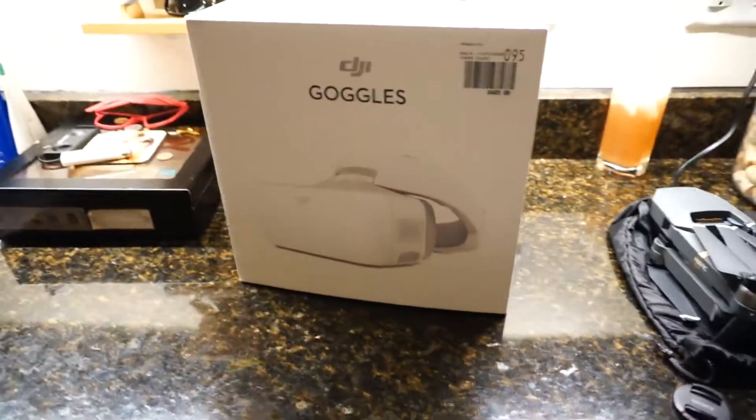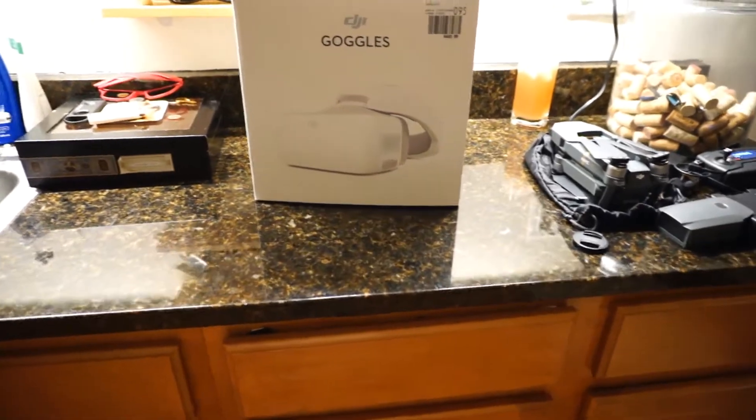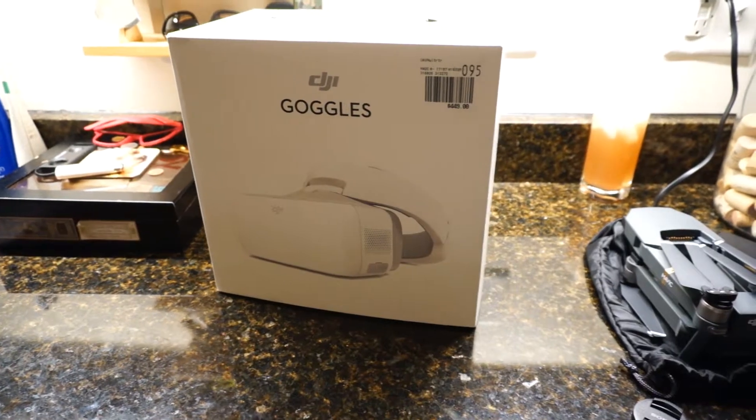Hey everybody, Eish here. It's been some time since I've been on YouTube and haven't posted stuff on there lately, but I got something here to show you guys — my first impression and unboxing of the DJI Goggles.